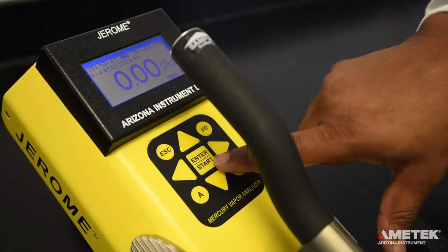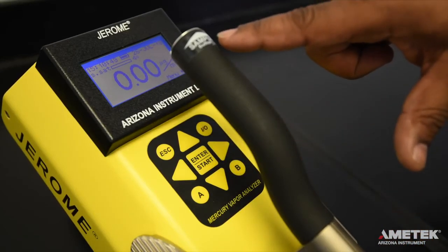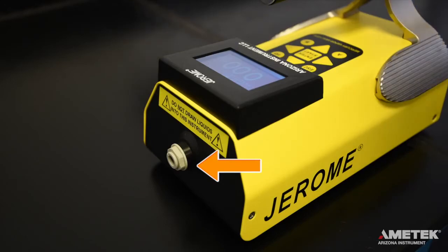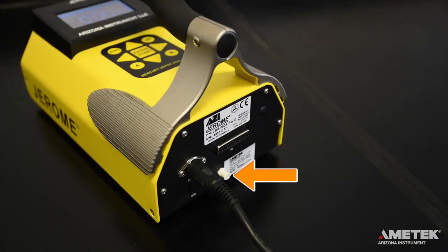To take a sample, you can either press the enter button on the keypad or the silver sample button at the tip of the handle. At the end of the sampling cycle, the reading will appear on the screen in micrograms per meter cubed or milligrams per meter cubed. It is important that you do not obstruct the intake or exhaust ports. Do not allow the probe or the intake to draw in liquids. At the end of a sampling day, or if the sensor becomes saturated, perform a sensor regeneration cycle.